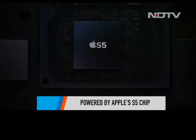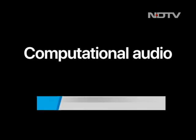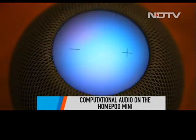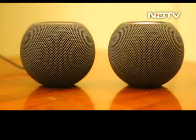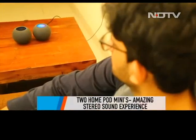The S5 chip that powers the HomePod Mini has been optimized and adapted to provide what Apple calls computational audio. In simple terms, the audio that comes out of this cute little device is fine-tuned. The experience gets even better with the stereo sound you get when you place two HomePod Minis together.